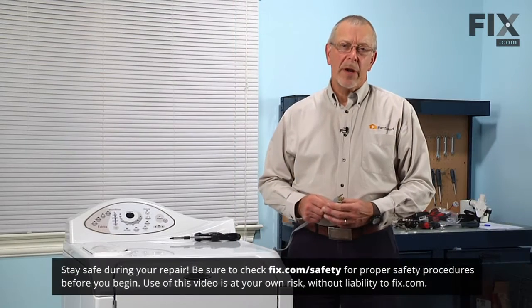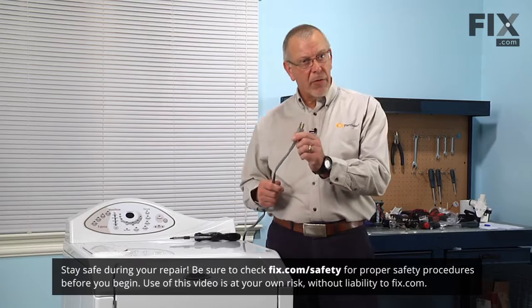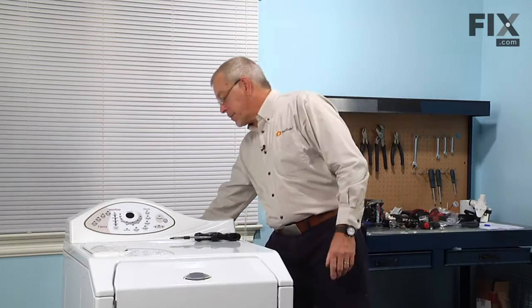Since we will be working around some electrical circuits on this machine, we will need to disconnect the power before we begin our repair. Simply pull the plug from the receptacle.